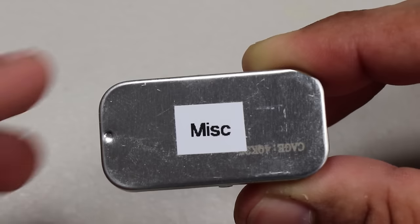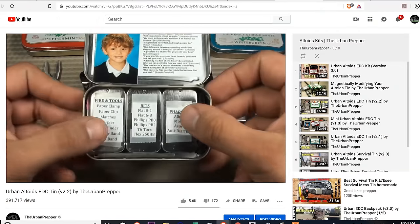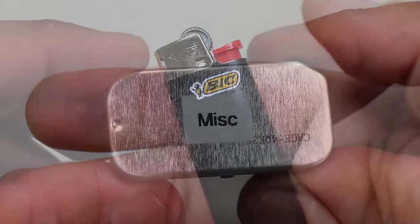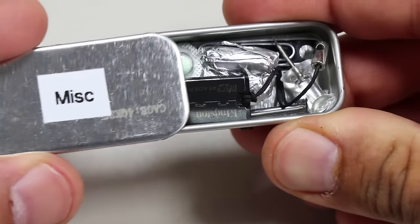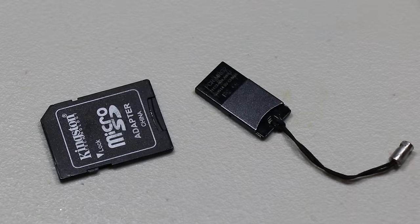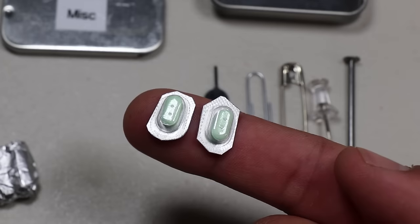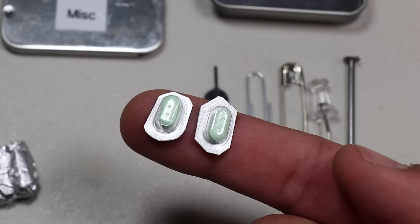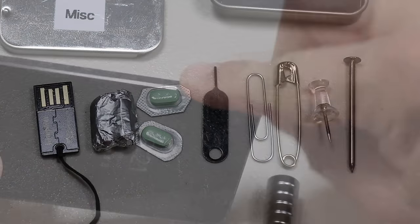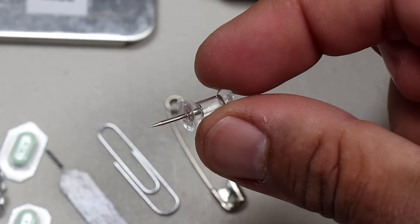Now let's go through the items in the miscellaneous mini tin. In previous versions, I had three mini tins — one as a pharmacy tin and one as a miscellaneous tin. But to fit the mini Bic lighter, I had to remove one and combine the pharmacy with the miscellaneous tin. The first item is the Kingston USB adapter for micro SD cards. I've reduced the pharmacy down to two types of pills: two tablets of extra strength Tylenol, and two pills of Imodium AD for anti-diarrhea. The next few items are small miscellaneous knickknacks: a SIM tray removal tool, one paper clip, one safety pin, one thumbtack, and a single nail.